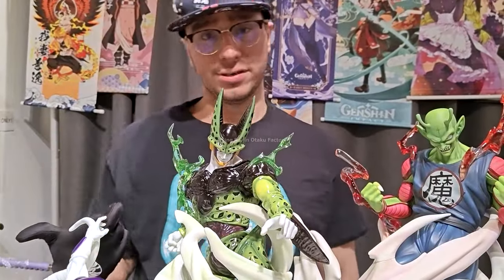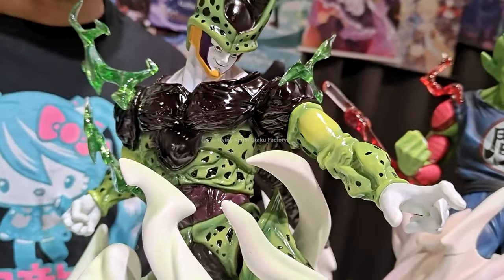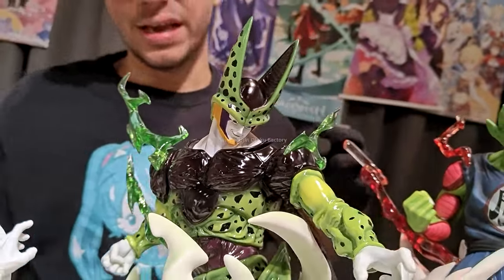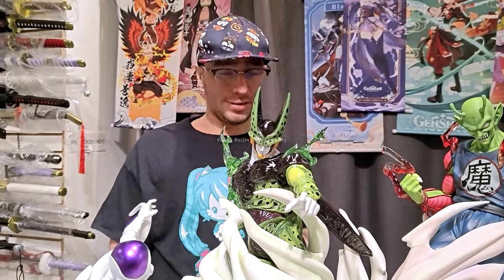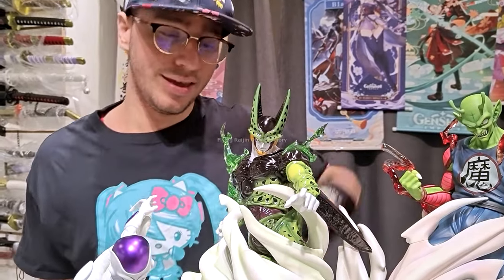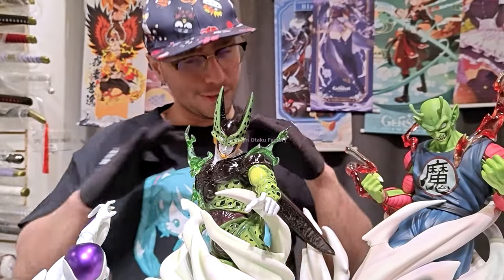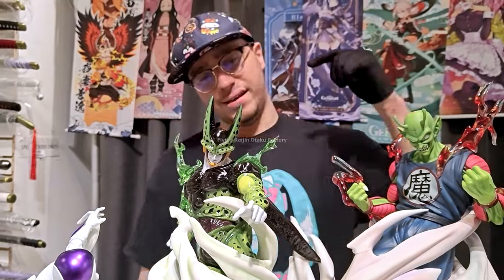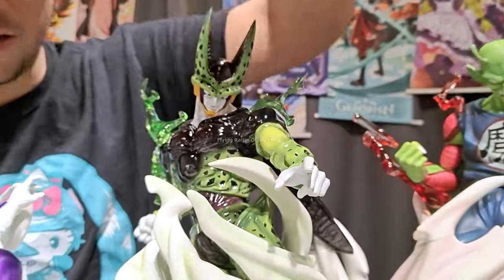Cell's paint job is making him look like porcelain, but he is resin — I can feel he is resin, just to confirm. He does look glossy. Maybe Cell in real life would look glossy. Cell was pimping — he felt like he was the GOAT, felt like he could beat anybody up. And this is how he's looking here, with that greedy face like he can beat up UI Goku.